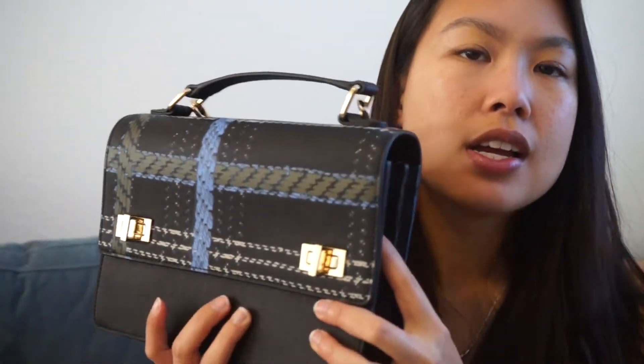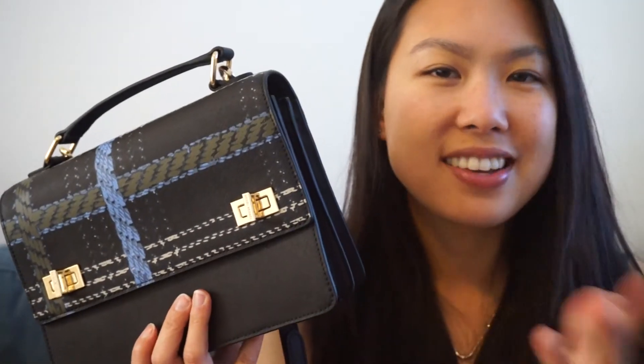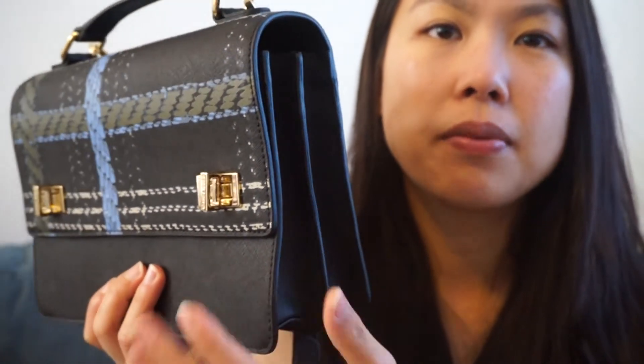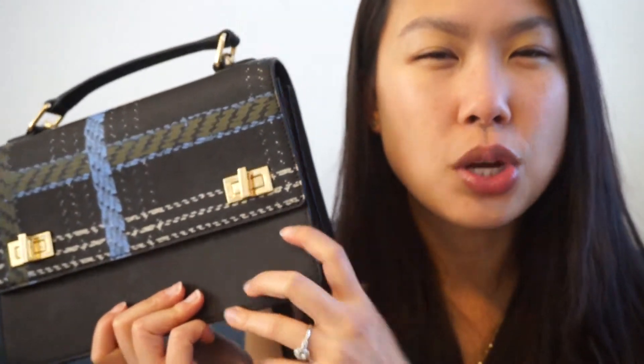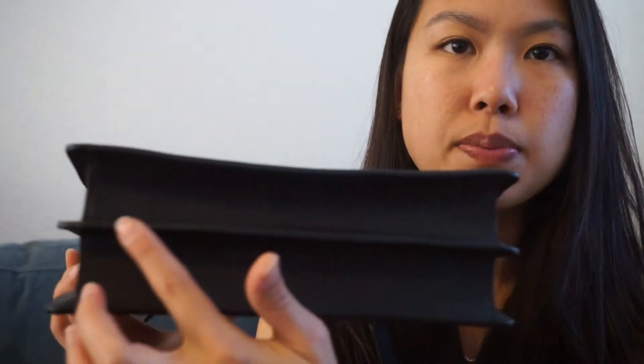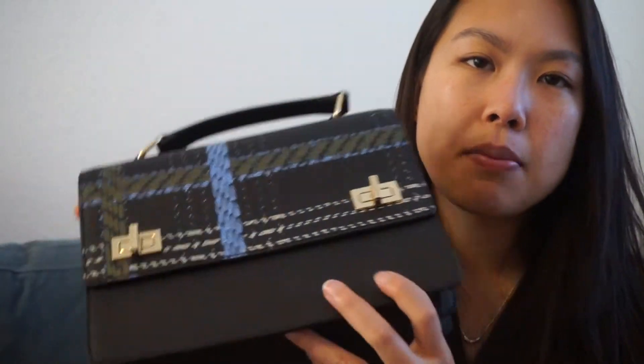It's very light without anything in it. It's very durable — I've used it a few times and I don't baby this one at all. Generally with darker bags I don't. It's very sturdy. It doesn't have feet because of the way it's designed, but it has these pipings that make it look pretty sturdy, and I haven't had any problems with it.